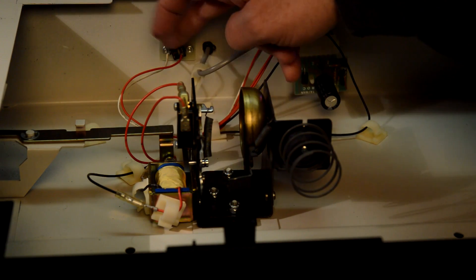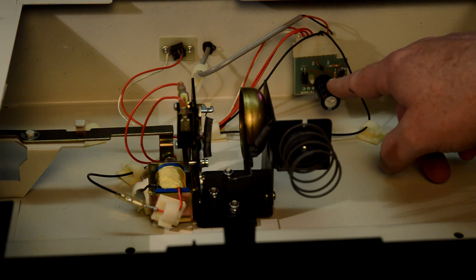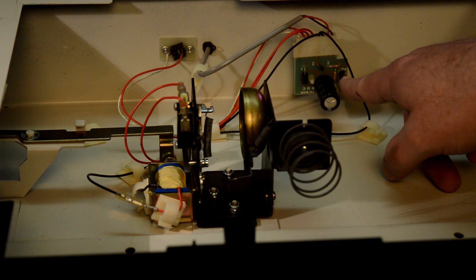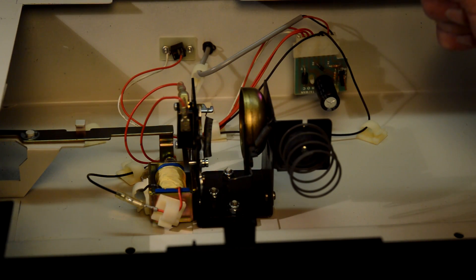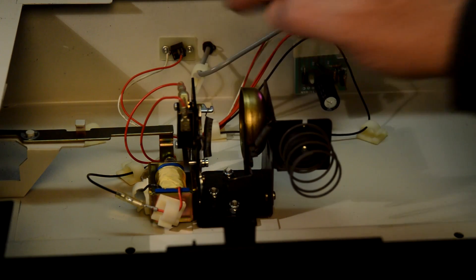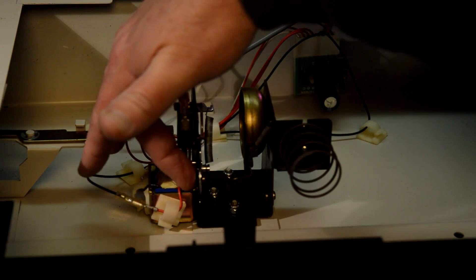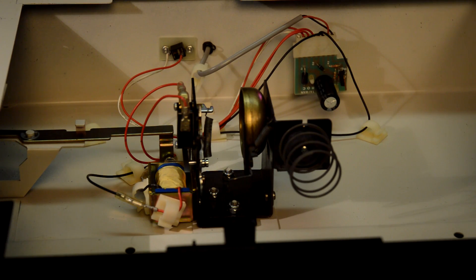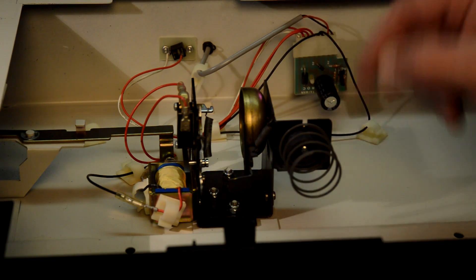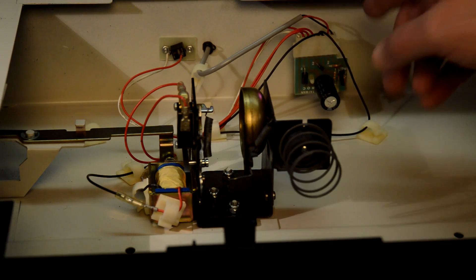The 12-volt transformer that you plug in here powers that. The serial port that comes in here into this little board is controlled with this transistor. So when it finds a signal from the serial port, it sends energy to the solenoid. There's a little micro switch here that detects when the drawer is open. Very simple — not too many surprises here at all, really.